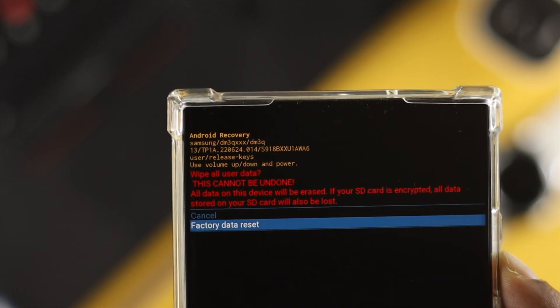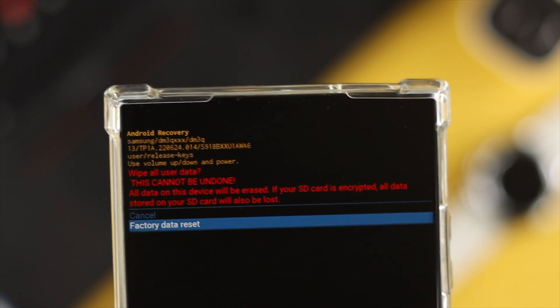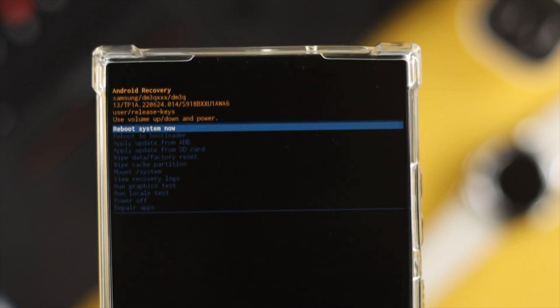Press the power button to execute. Then select the option called 'Factory Data Reset.' Remember, this is going to delete all your data. If you agree, press the power button once to confirm.